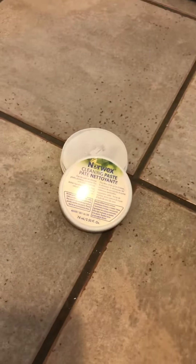Friends, there you go. Sharpie marker test complete. The cleaning paste and a cloth will get Sharpie marker up off of tile floor.